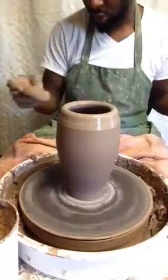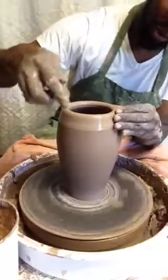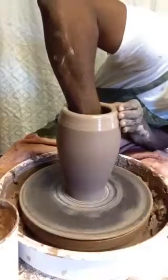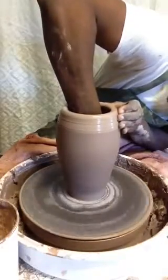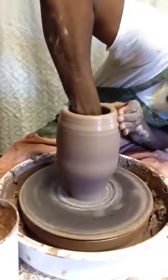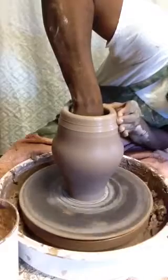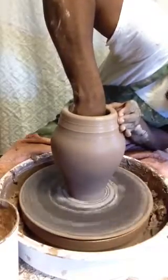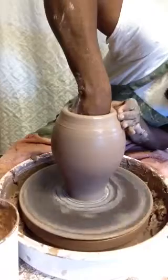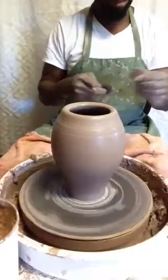A trick one of my professors taught me is to make sure the top is wet so that way when I'm stretching I have some stability. I'm using one of my small ribs to go inside to stretch this, going from the bottom and coming to the top. There's a lot of slip inside.